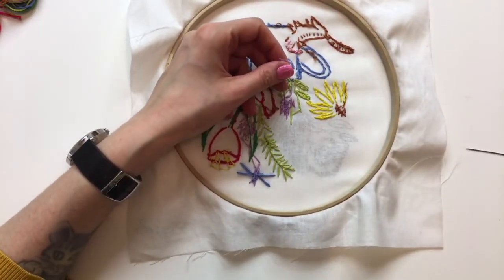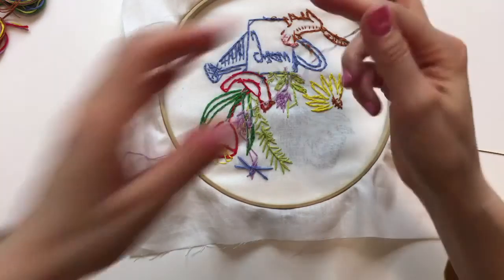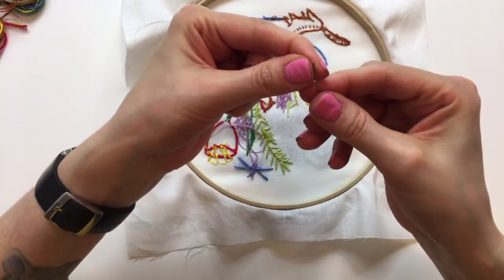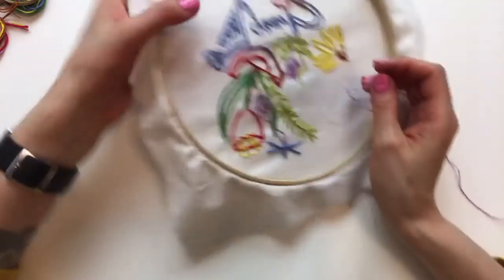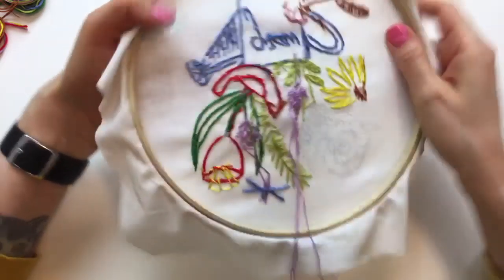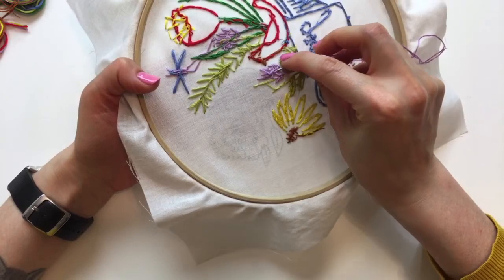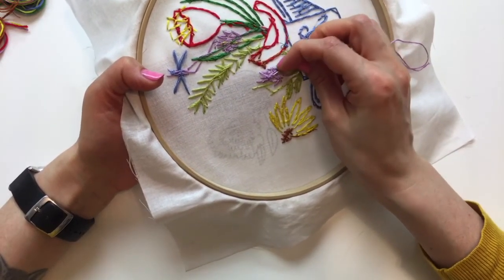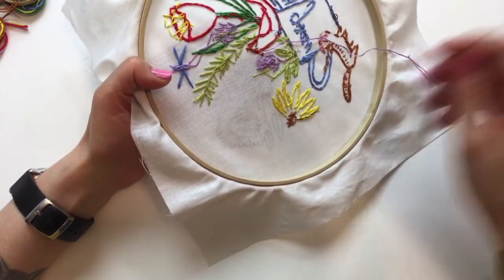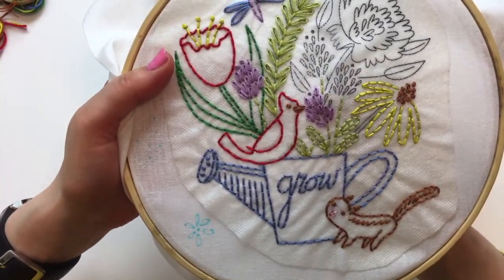Weaving in the ends - three times, that locks the thread in place. Then we'll snip. The back is still looking pretty nice. I've been doing the no-knot back, which is especially nice when you're stitching on a tea towel - you don't want all those knots which lead to a messy back. With a tea towel you'd probably see the other side of it.